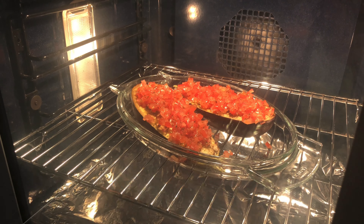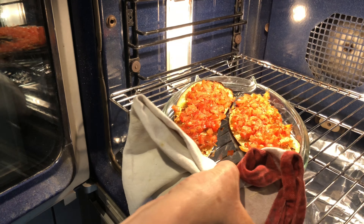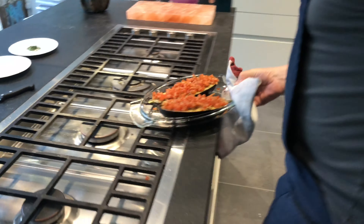At the moment we've got a vegetarian dish or even a vegan dish. I put it back in for another five to ten minutes.